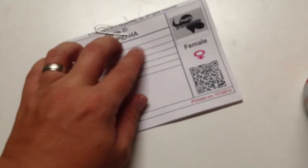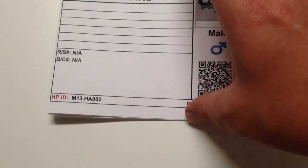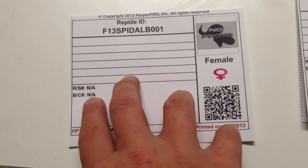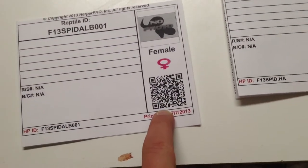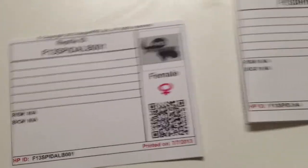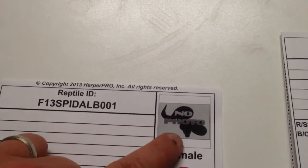For babies, it allows me to print out basically almost like a clutch card or a feeding card. Here's an albino spider that we just hatched out. Right now she doesn't have a PIN or a RAC number — this is her ID. She's female, 2013 spider albino number one. She has a QR code so I can scan this piece of paper and update her feeding records automatically. It tells you when it was printed and shows that she's female, with a photo for identification.